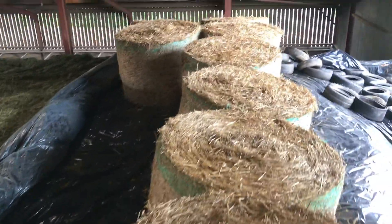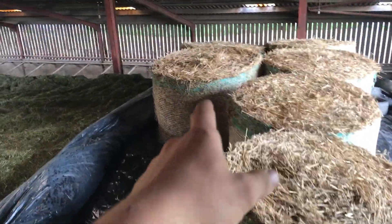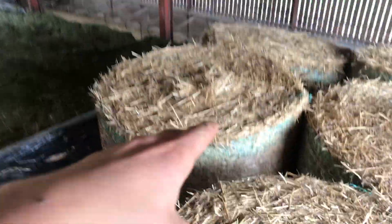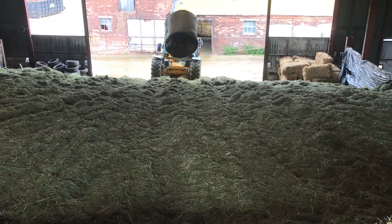First row is now in, so we'll get the second row in and then sort of pyramid them — bale, bale, and then a bale stacked in the middle like that. Currently filming on my phone because my camera's died, so I hope this is good enough quality.